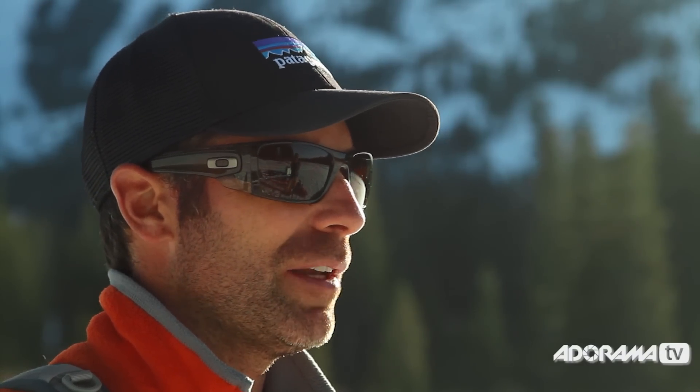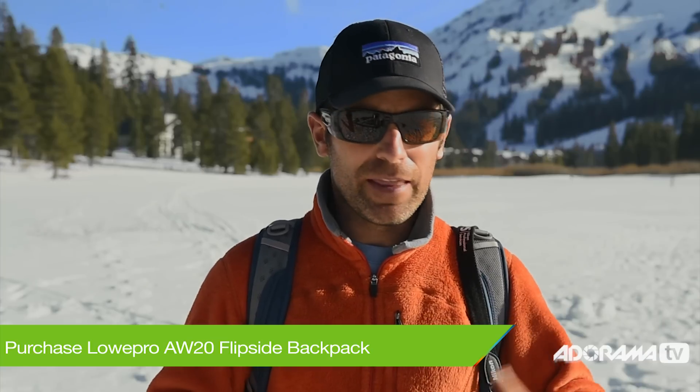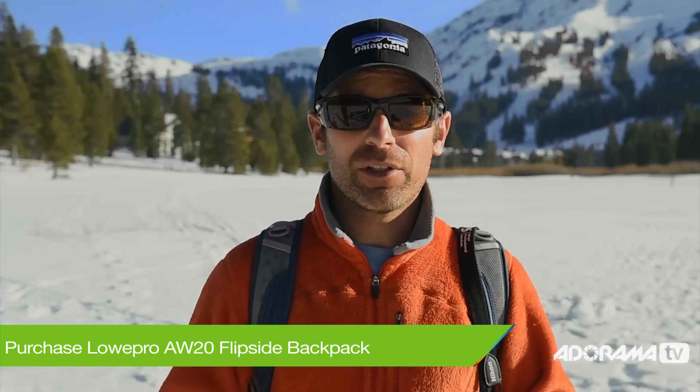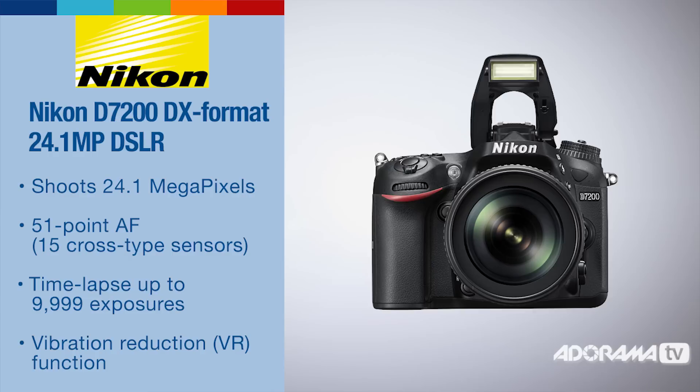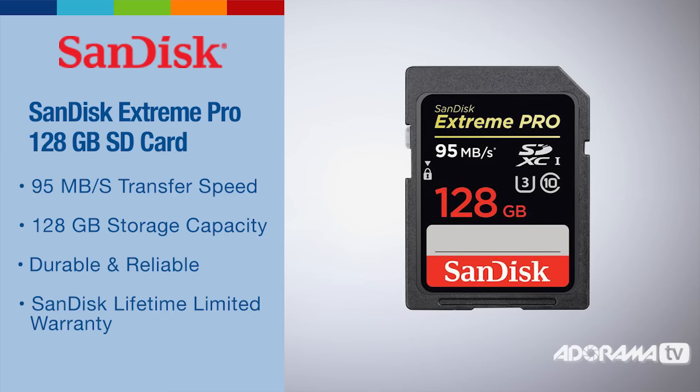Equipment-wise, this is a pretty basic kit today for shooting the snowball fight. I'm using my trusty Lowepro Flipside backpack, which allows me to set it down in the snow face-down so my back doesn't get wet. I'm shooting on the new Nikon D7200 DX body, using the kit lens — the 18 to 140. And inside my camera I have the SanDisk Extreme Pro SD card, 128 gigabytes.